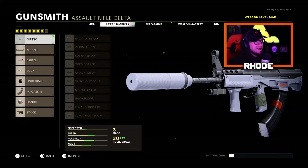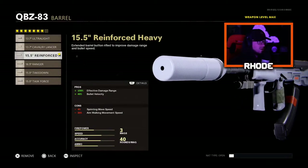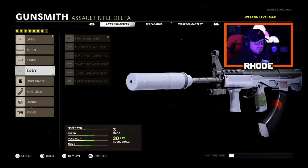For the muzzle, run the agency suppressor which is plus seven percent vertical recoil control and 100% muzzle flash concealment. For the barrel, running the reinforced heavy barrel which gives effective damage range and bullet velocity. For the body, run the steady aim laser — my favorite one.